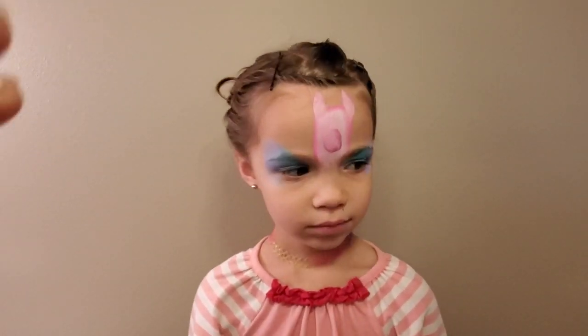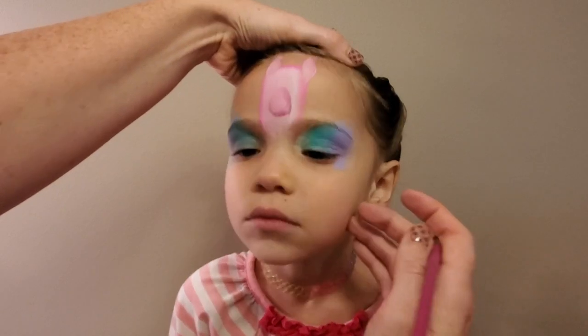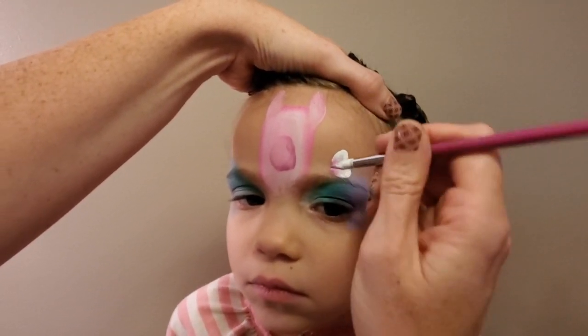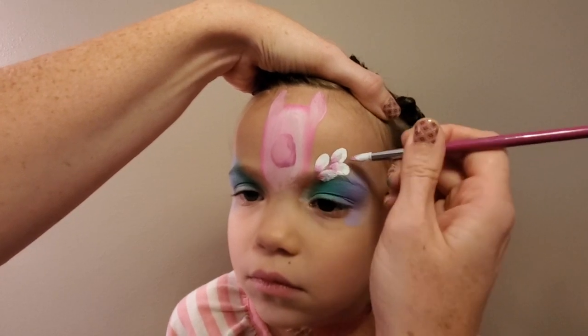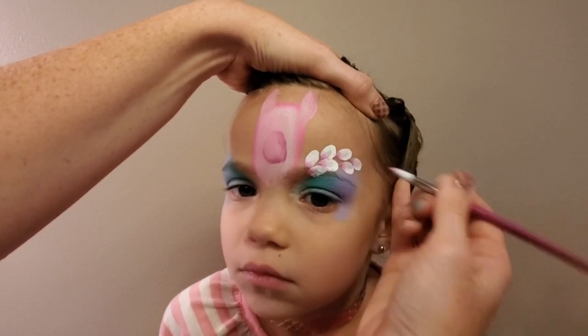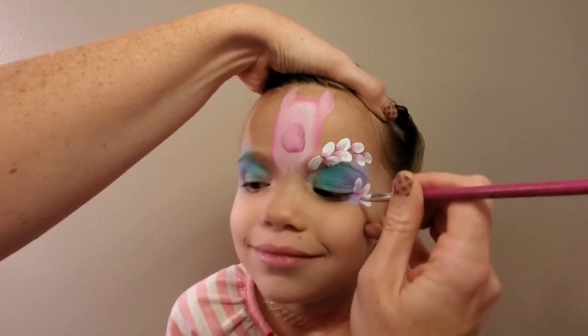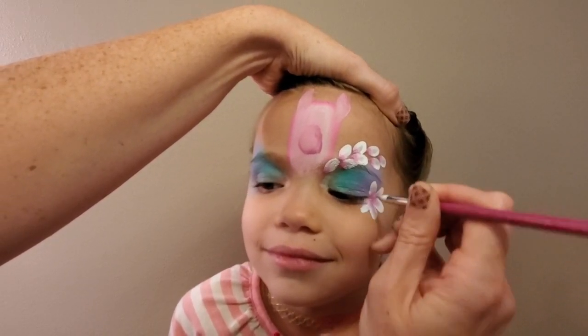Once this is done, we want to double load a petal brush with some white and some bright pink, and then go right over her eyebrow and give her a petal brow. These look so beautiful and they're so easy to do, and then we're going to add a five or six petal little flower in the corner of each eye.